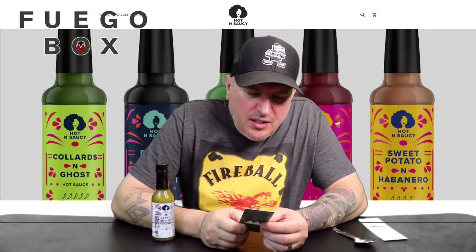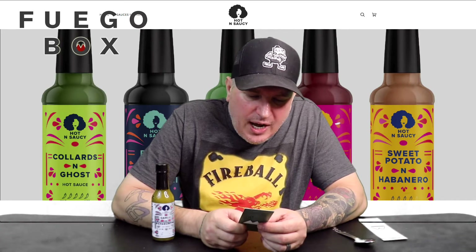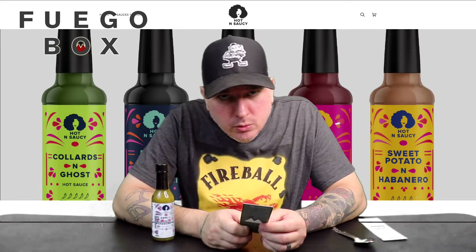It all started during Sam's first pregnancy when she was craving spicy additions to her meals but was bored by typical hot sauces that had the same few ingredients and focused too much on heat. Sam's line focuses on flavor first, and that's the Fuego way too.